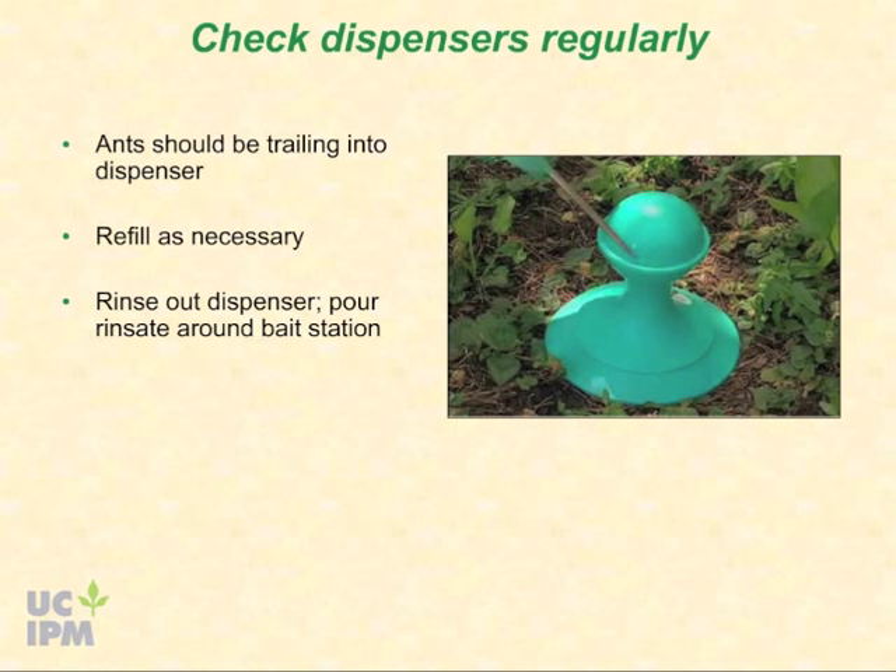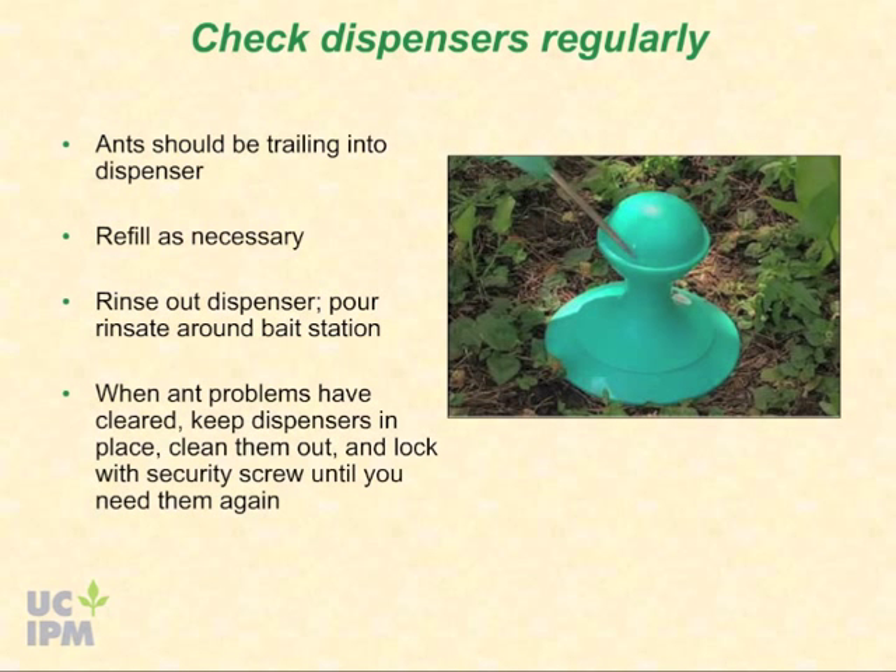Rinse out dispensers every few months to keep them clean, and pour the rinsate on the ground around the bait station. After several weeks or months, you may find that the ants are no longer visiting the dispensers and your ant problems have cleared up. You may keep the dispensers in place for future invasions — rinse them out, screw the base back on tightly, and lock with the security screw. Fill again when you see ant activity near your house.